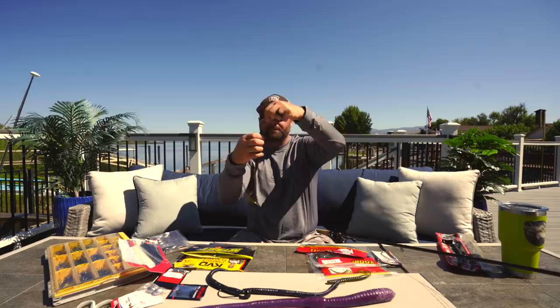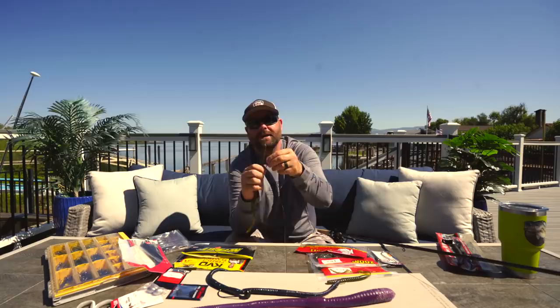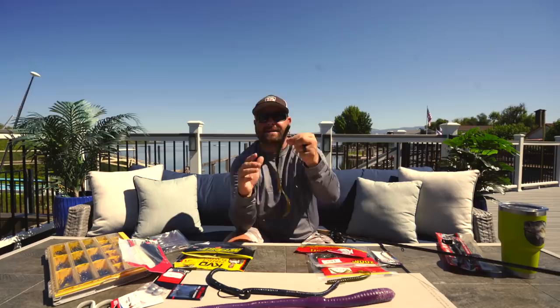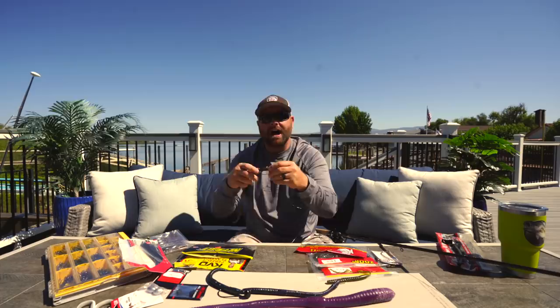This hook right here is actually an 11-aught Owner. The reason you want a long-shank worm hook: if you had a little 3-aught hook just in the head of the bait, when that bass comes up and eats this worm and you go to set the hook, the chance of getting the hook in the mouth is a lot less. So that's why I go with that 11-aught — it's not a giant hook, just longer, to take up more of that worm and make sure the bass gets that hook in the roof of the mouth.